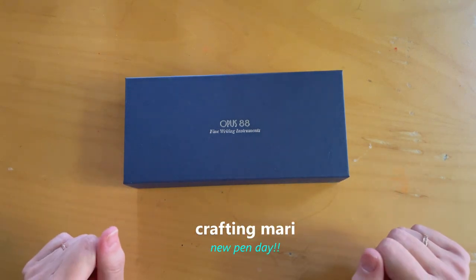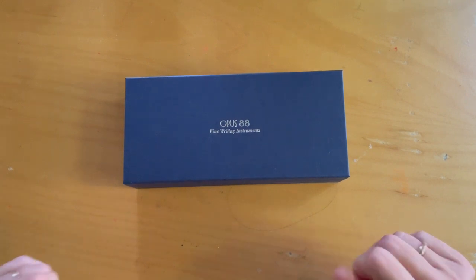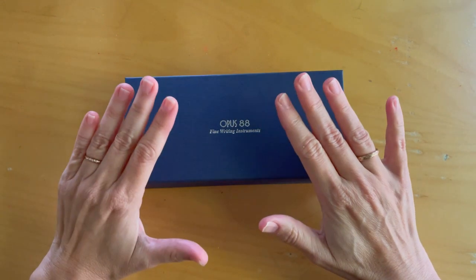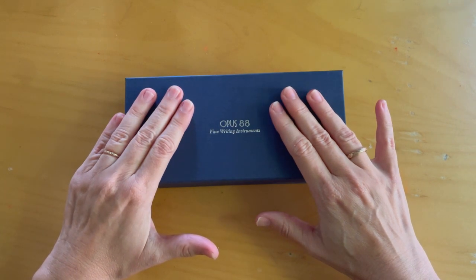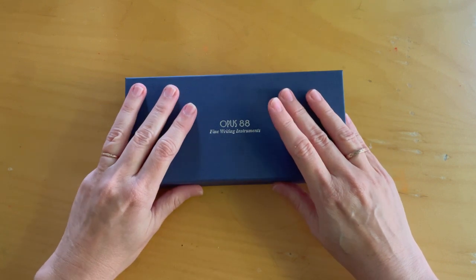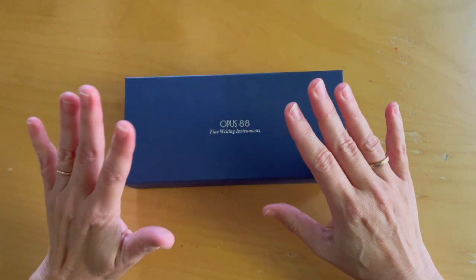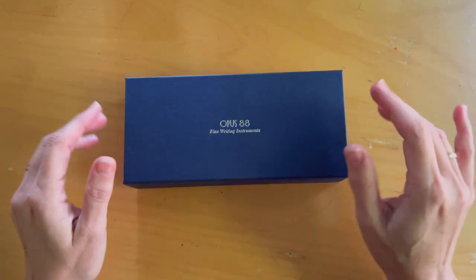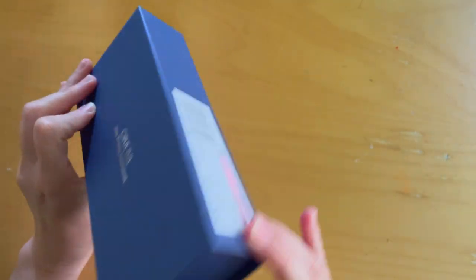Hi everybody, my name is Mari, this is my YouTube channel Crafting Mari. I have to apologize — I'm getting over a cold so I'm a little congested, bear with me. But I really wanted to share my new pen. It's the Opus 88 2024 Coloro demonstrator in pink, and I got it from Pen Chalet. They shipped it really fast and I just saw it on their YouTube Shorts — I just had to have it.